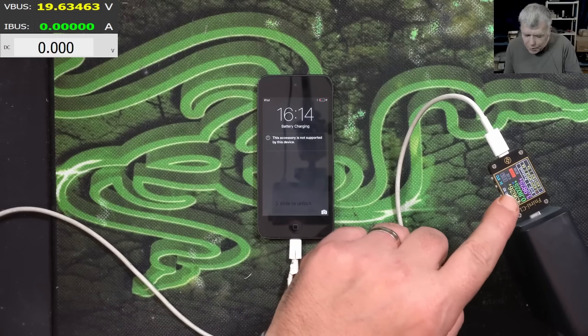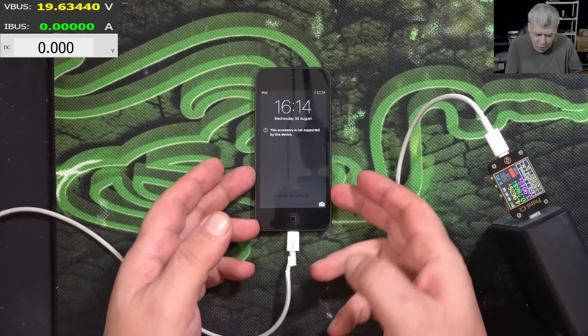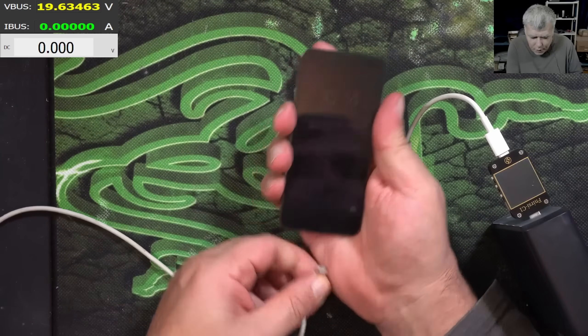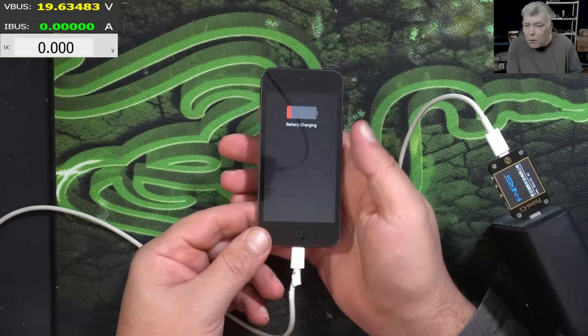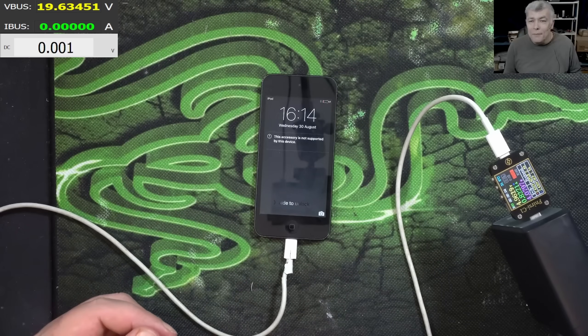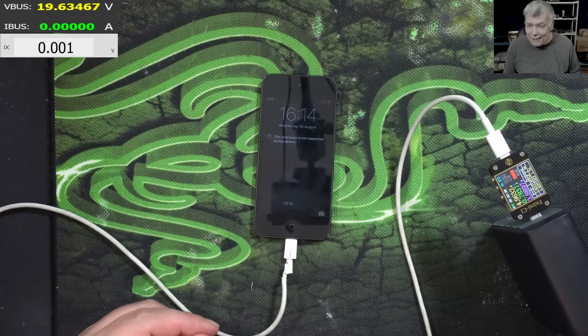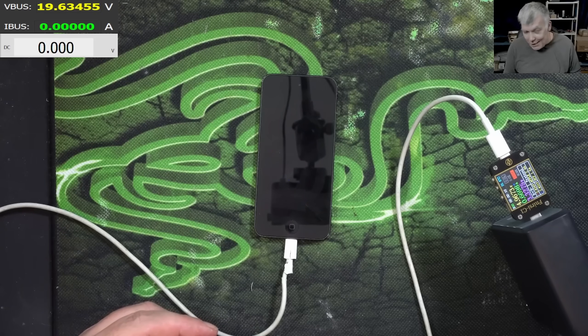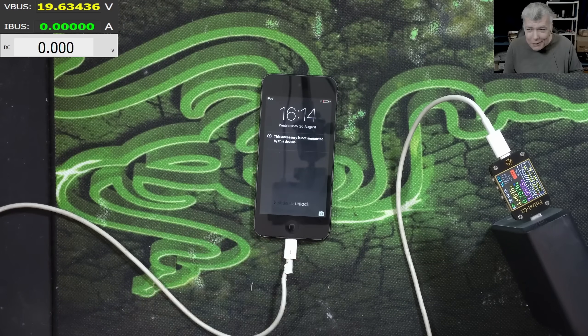I'm going to stop here. The iPod is charging fine — check that: 800 milliamps, no problems. Everything is fine. We can unplug it, plug it, shut it down. All good. A perfect repair. Not going to say easy pizza — but it is easy pizza, if you know how to do it.